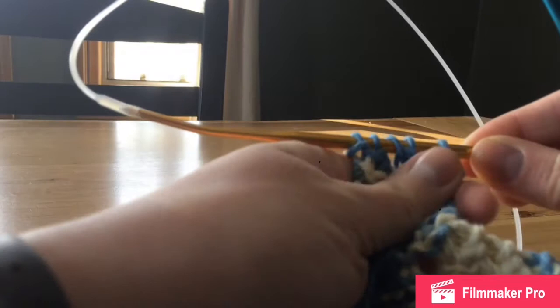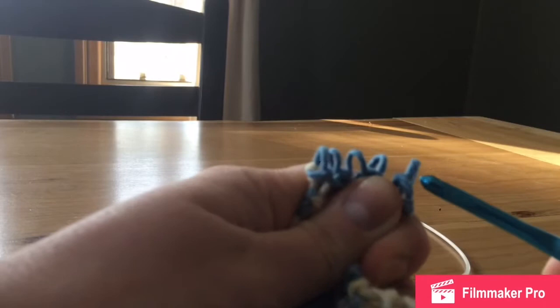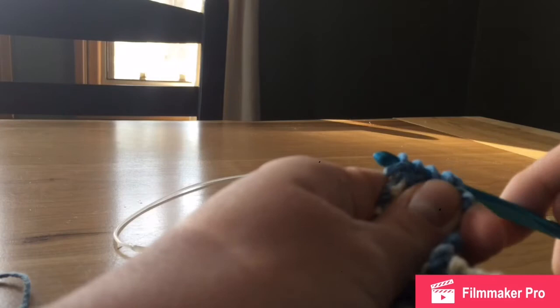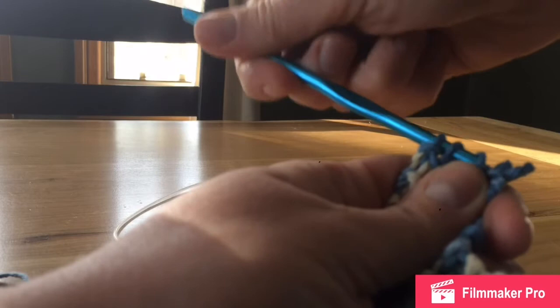You can either use a darning needle, or I'm going to use a crochet hook because it's what I have with me. Make sure you have a really good hold of where those stitches are so you don't lose them. I'm going to pull out my needle and take my crochet hook, putting it through those five loops — being careful not to lose any. You want to start from the correct end so you can grab this piece of yarn. Come through this side: one, two, three, four, and five.